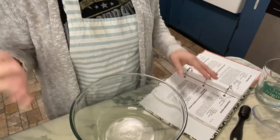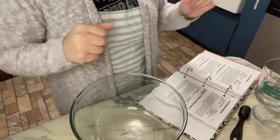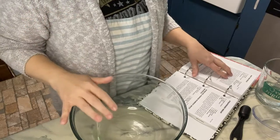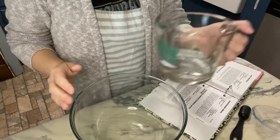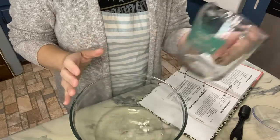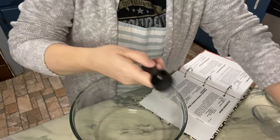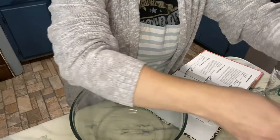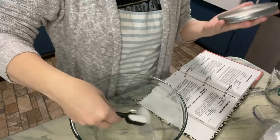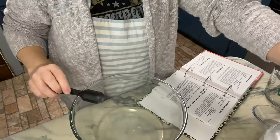It's cold in my house, I had to put on my granny sweater. In a large bowl you're going to put a cup of warm water and a tablespoon of sugar, and stir until the sugar is dissolved.